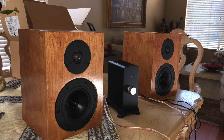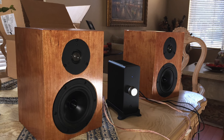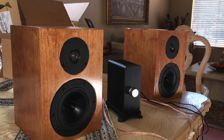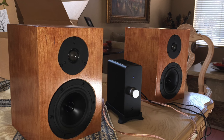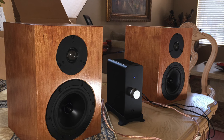Hey everyone, this is Ara Derdarian from the HTGuys. As promised, here's a quick video on the latest speaker that I built. It's a bookshelf speaker made out of plywood cherry veneer plywood, and I'll go into the construction of the cabinet in a little bit. First, let me cover what the speaker components actually consist of.